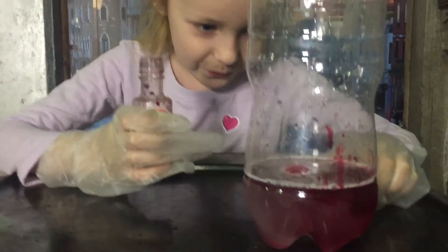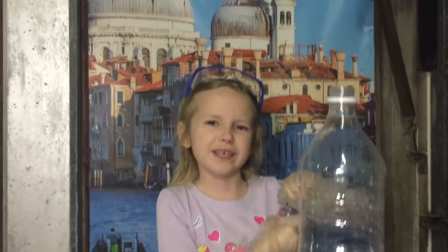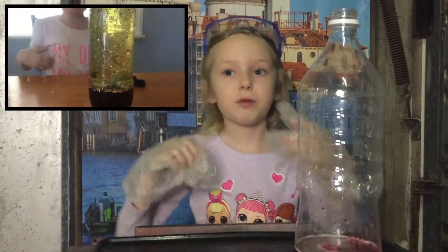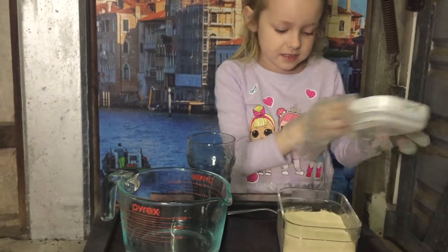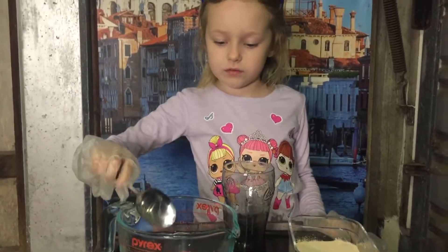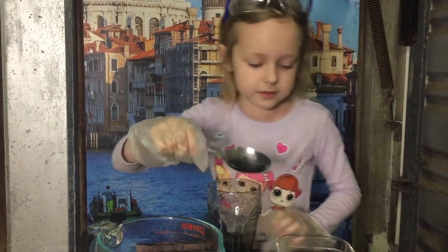Oh nice, it looks pretty — it looks kind of red instead of pink. This reminds me of the lava land video; if you haven't seen it you could probably go check it out, it's very cool. Now you're going to open the yeast, get one spoon of yeast, put it in the cup, then get three tablespoons of warm water and put it in. Let's start.